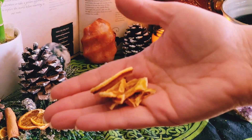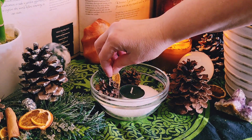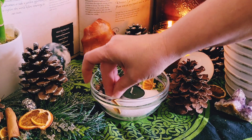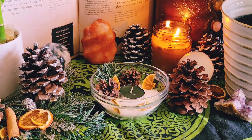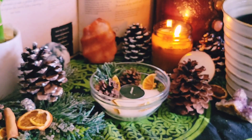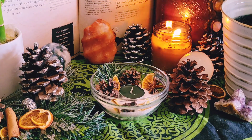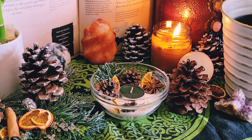Orange is associated with the holidays and is really great for bringing in joy and happiness. It's also associated with the sun — and since the Winter Solstice is the longest and darkest night of the year, I wanted to bring in a little warmth and joy to my home. Next I'm adding some star anise, which is really great for protection, purification, and youth, and is highly associated with the Winter Solstice and Yule.